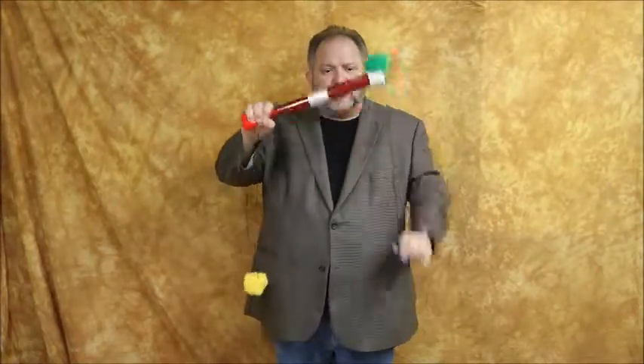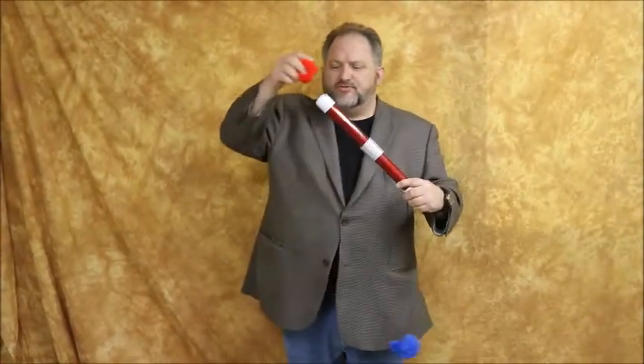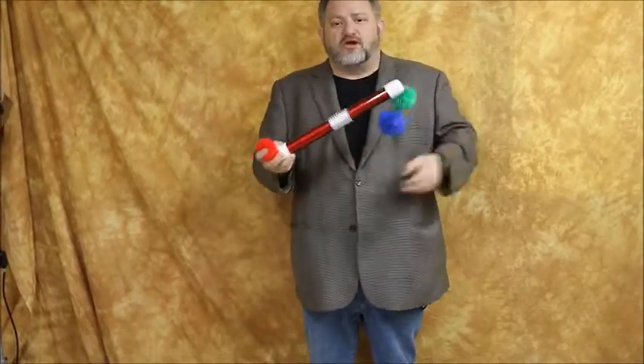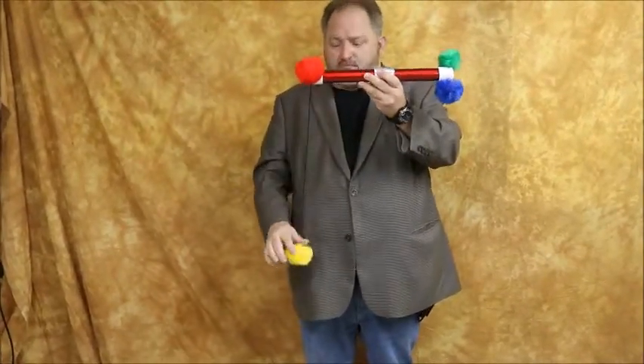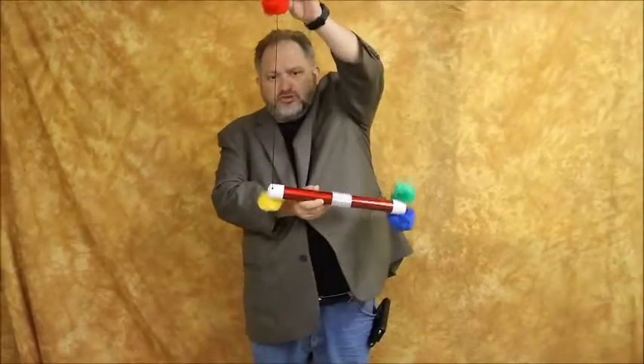What I don't get is if you do this, you can show that it is completely unattached. But when you want to, you can actually make this start working one more time — with a green pom-pom attached to a blue pom-pom, a yellow pom-pom attached to a green pom-pom, and red attached to a blue.